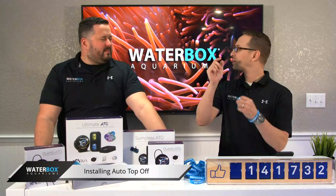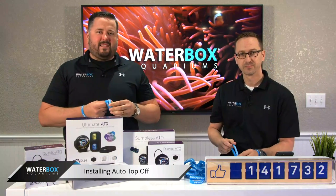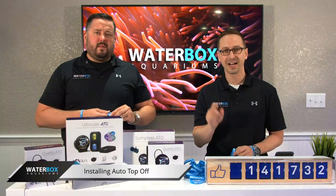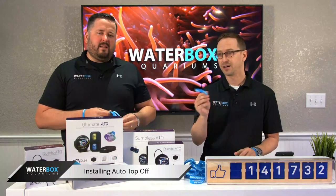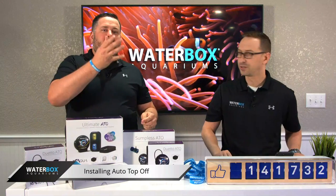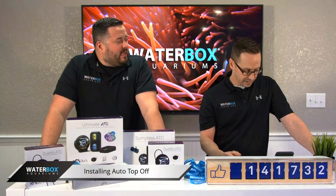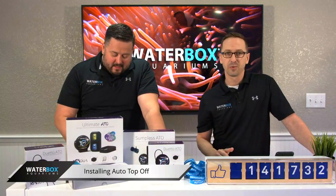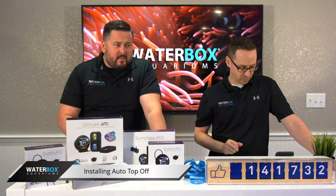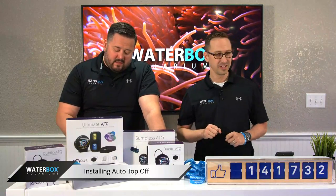Welcome back everybody. It's Waterbox Wednesday and we should kick it off. I think we should give away some bracelets because we've got a lot of these things. The first five people that comment 'I love Waterbox' — we'll private message you and get you some of these bracelets. They're really cool, glow in the dark. Jason, Francois, they're waving. Rob's giving us a thumbs up. Patrick loves Waterbox — we love you too. Jason and Francois are each getting a bracelet. Today we're talking about ATO systems.